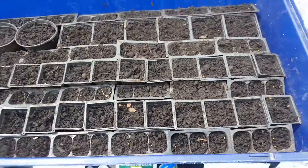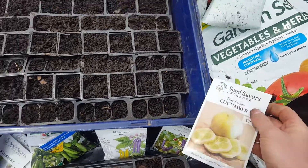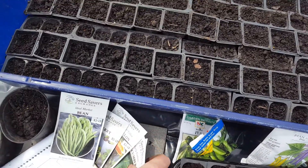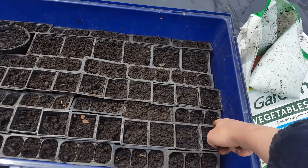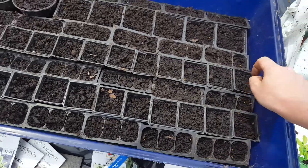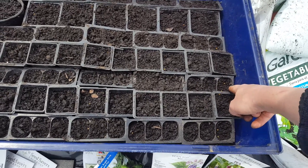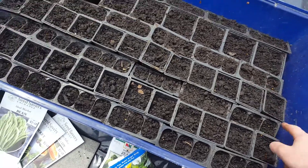For the blue box, the first row is the true lemon cucumber, the second row is early fortune cucumbers for the little ones. Then snow fancy pickling — so true lemon, snow fancies, and then early fortunes.